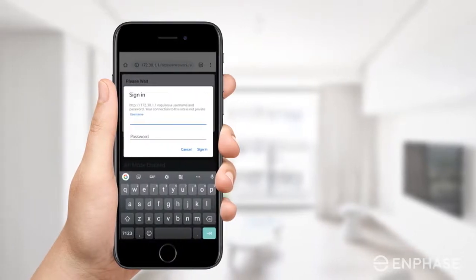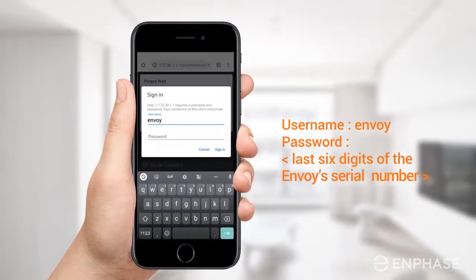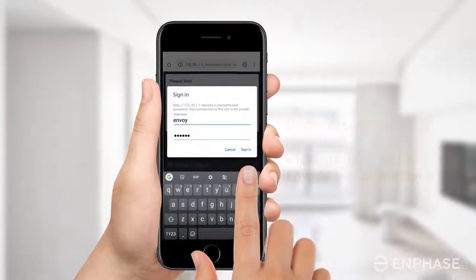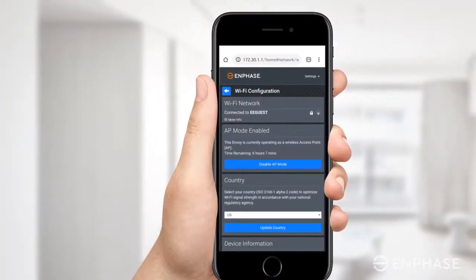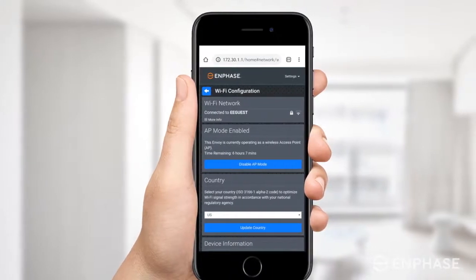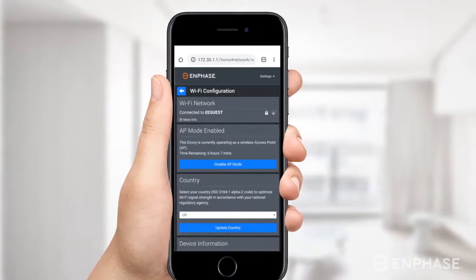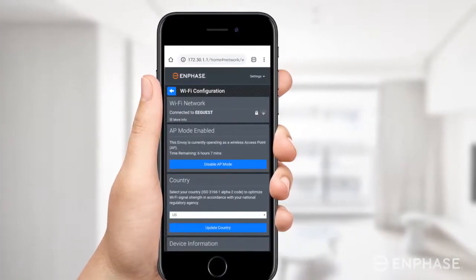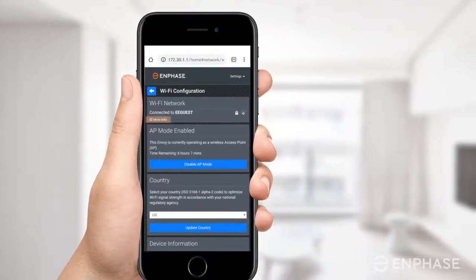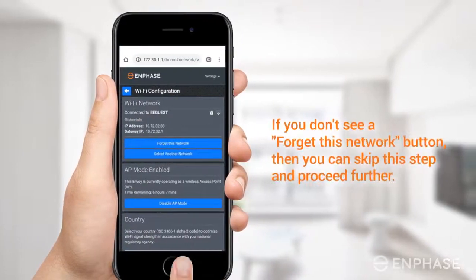In the pop-up that appears, enter the username and password. Your username is Envoy and the password is the last six digits of the Envoy's serial number. If your Envoy is already configured with another Wi-Fi network, you will be presented with a screen which looks like this. You will need to disconnect the Envoy from any existing networks to reconnect it to a new Wi-Fi network manually. To do this, tap on More Info under the Wi-Fi network section to expand the settings and tap on Forget this network.